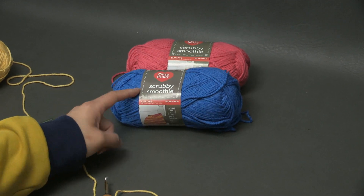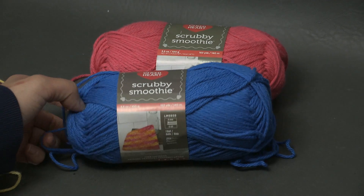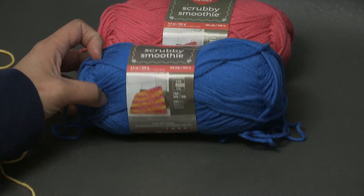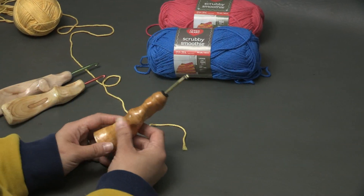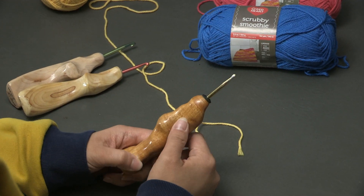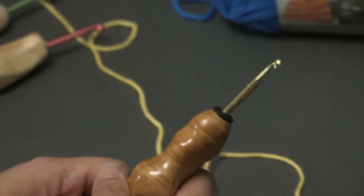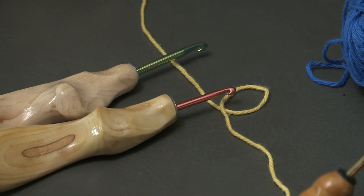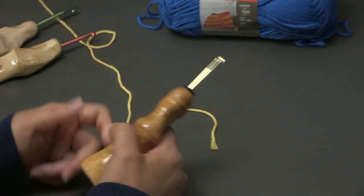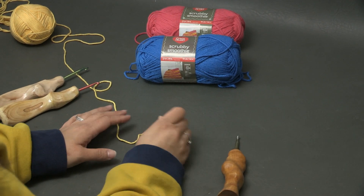I'm going to be using Scrubby Smoothie yarn in this tutorial, but you can use any yarn and any size crochet hook that you want. I'm going to be using my would-be fancy crochet hook, and this size is an H-size hook for this tutorial. But you can use any size hook and any size yarn to make the Moss Stitch — it's just really what your project needs, what it calls for.